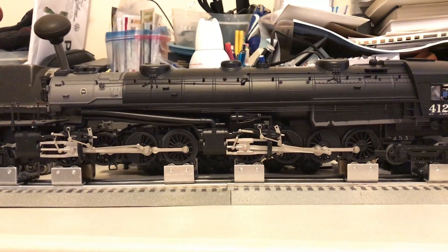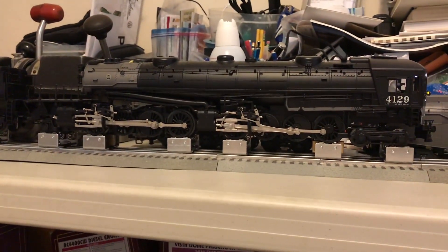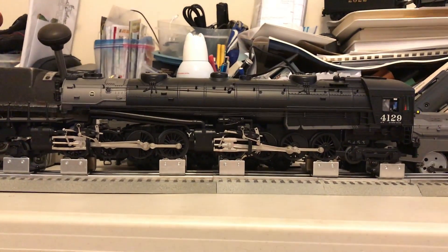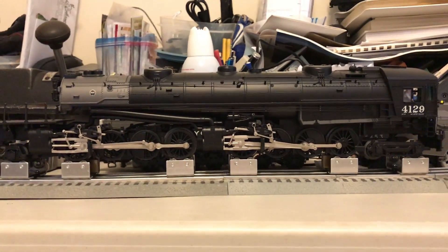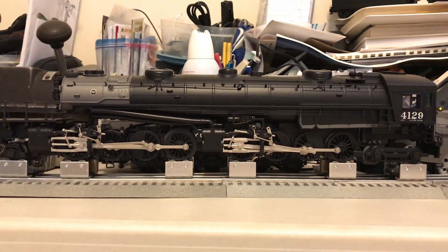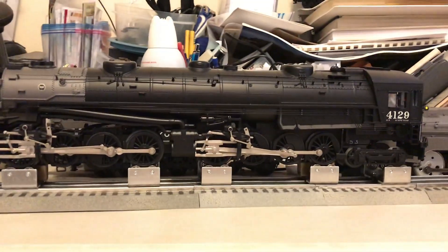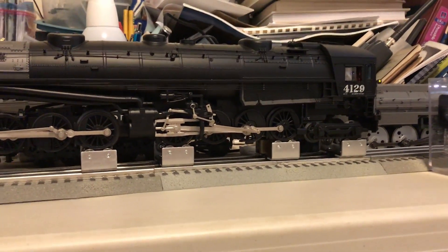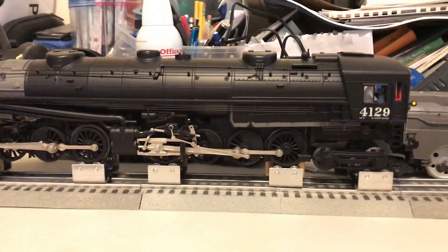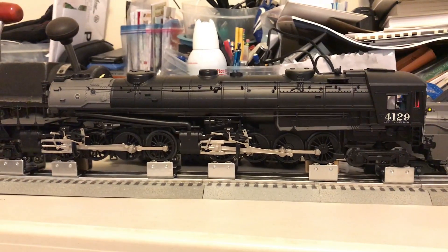All right, looks good to me. So that's basically what you've got to do to correct the rod positions on the MTH O-scale cab forward locomotive. Once again, if you don't have the correct tools or the finesse to do this, I don't suggest doing this at home — you could damage the locomotive by accident. This is really more of a guide to show you what needs to be done. Definitely don't attempt this if you're not comfortable doing it; it's not something I'd suggest for just any random person. Thanks for watching and until next time, see ya.